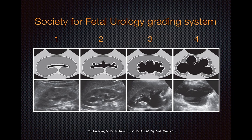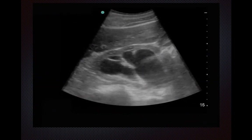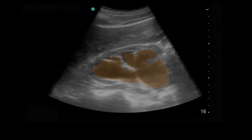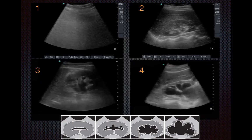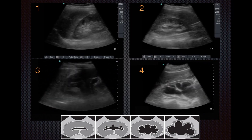And lastly in grade 4, you get this bear claw appearance, and the renal cortex is relatively thinned out. Here's what grade 4 would look like — you can see the bear claw appearance with a very thinned out cortex. This is what all grades look like going from grade 1 to 4.